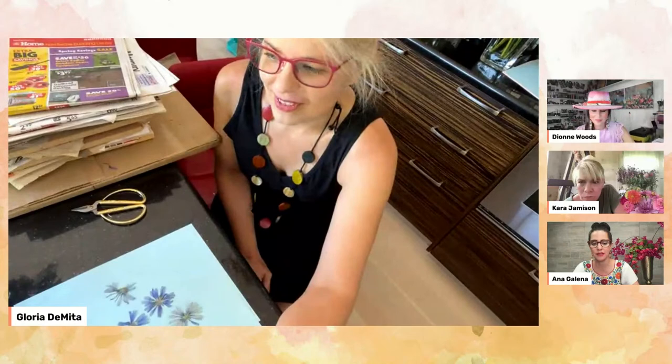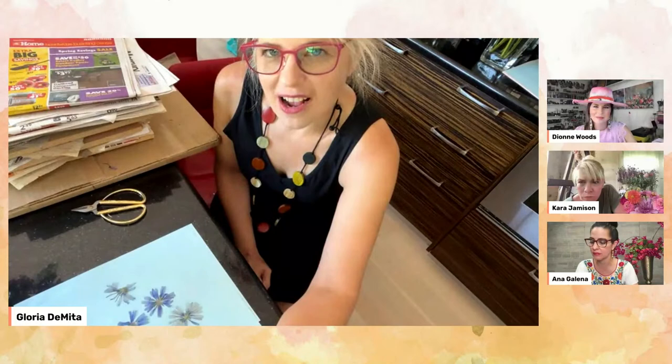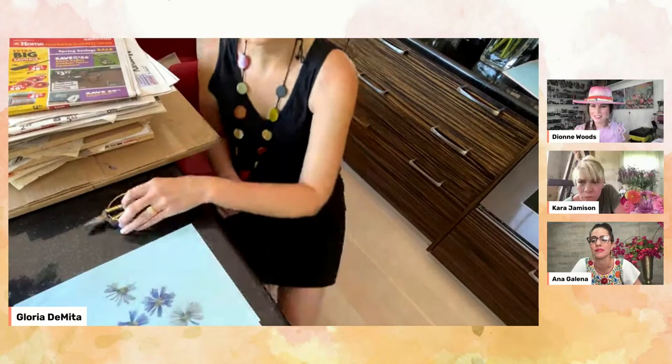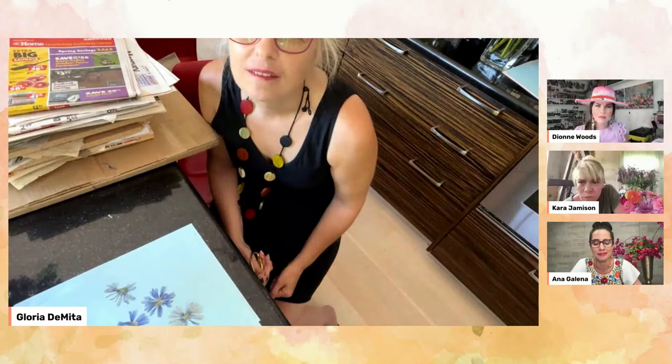Do you grow dahlias in your garden? I have some dahlias. I picked this dahlia — it's all shriveled because I'm drying it. It is really thick, similar to a cafe au lait dahlia. If I wanted to press this, would I need to take each petal off? Could I not press this whole flower since it's so thick? Would I need to dissect something big like this?